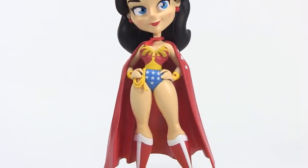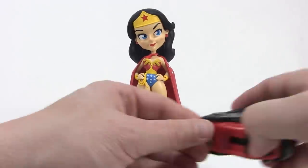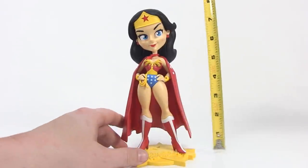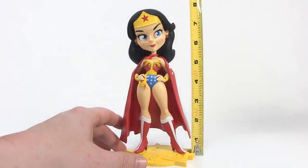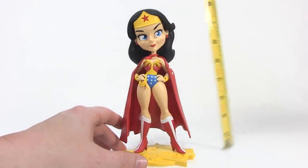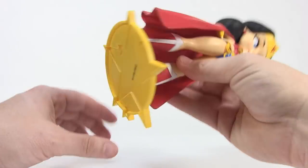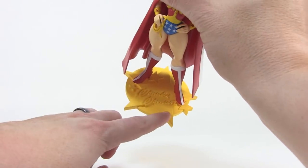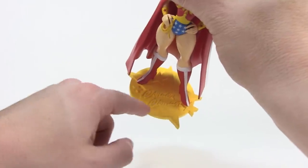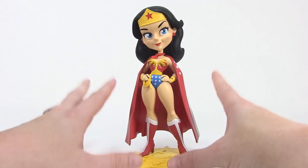We got our Wonder Woman outside of the box. Let's start with measurements. Bringing in the tape measure, you can see from the bottom of the base to the top of her head she stands just shy of a full eight inches tall. It's worth noting she is not removable from the base — the base is fastened to her feet. It's a very cool looking base, just a flat yellow with a bunch of stars and "Wonder Woman" on there.